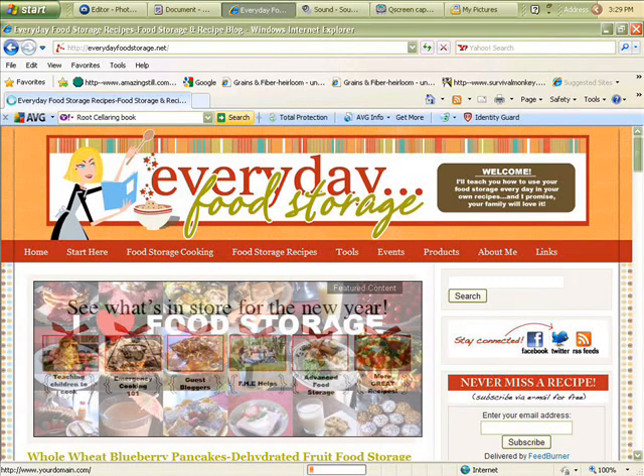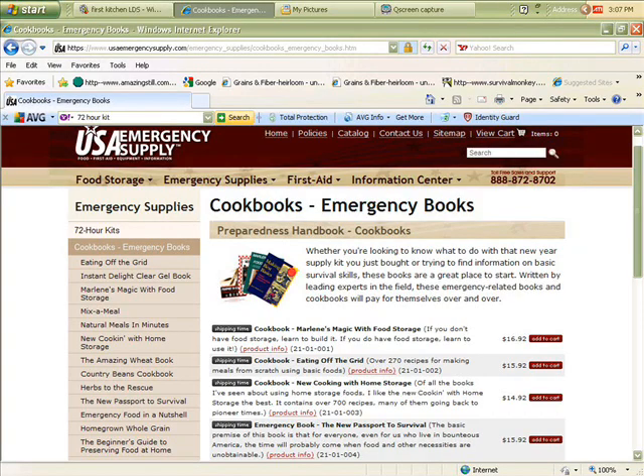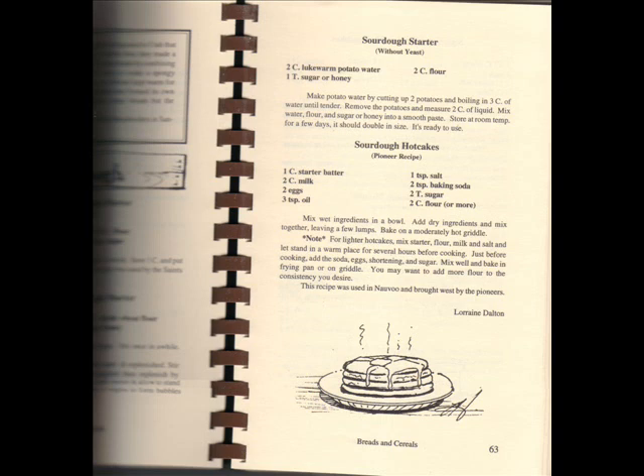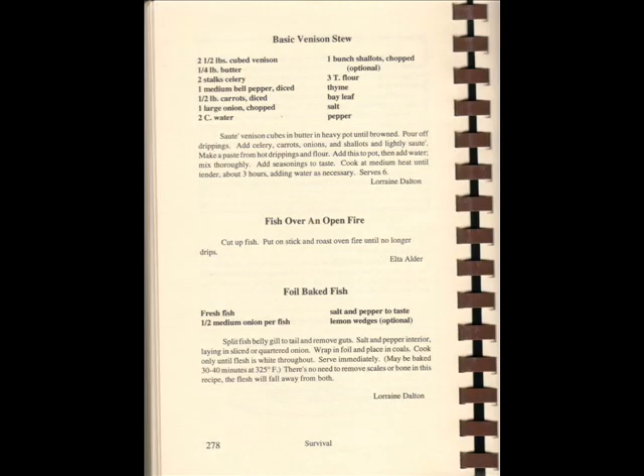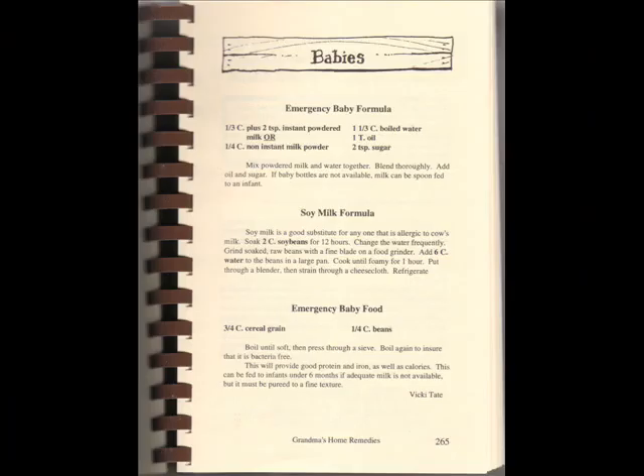Finally, in our LDS lineup, there is, in my humble opinion, the mothership of all food storage reference cookbooks. It's called The New Cooking with Home Storage by Vicki Tate, published in 1993 — an expanded and better version of the 1991 original. It retails for $15 and is available from USAemergencysupply.com. It is spiral bound and spans over 300 pages. Comprehensive, it utilizes a lot of very old pioneer recipes, including a section on home remedies. There are an abundance of helpful tips throughout, and blank pages at the beginning of each section to record your own notes, modifications, or additional recipes. Recipes also often give substitution options, and there are sections on using a Dutch oven, rehydrating dried vegetables, sprouting, and a survival prepper section at the back.